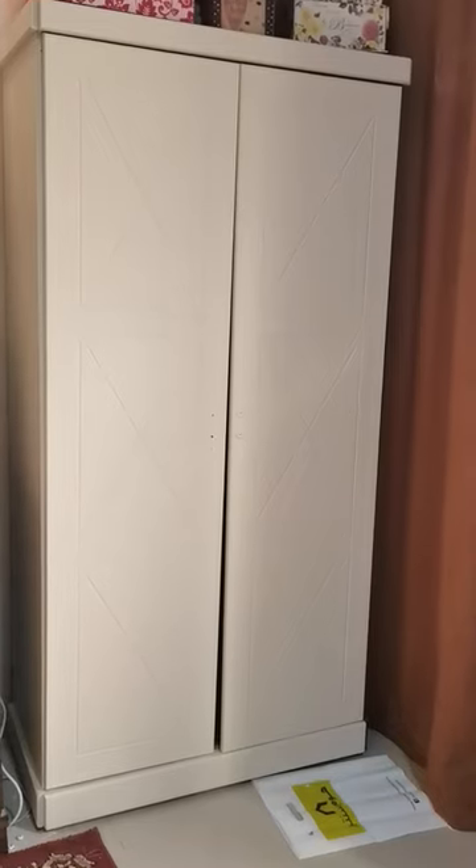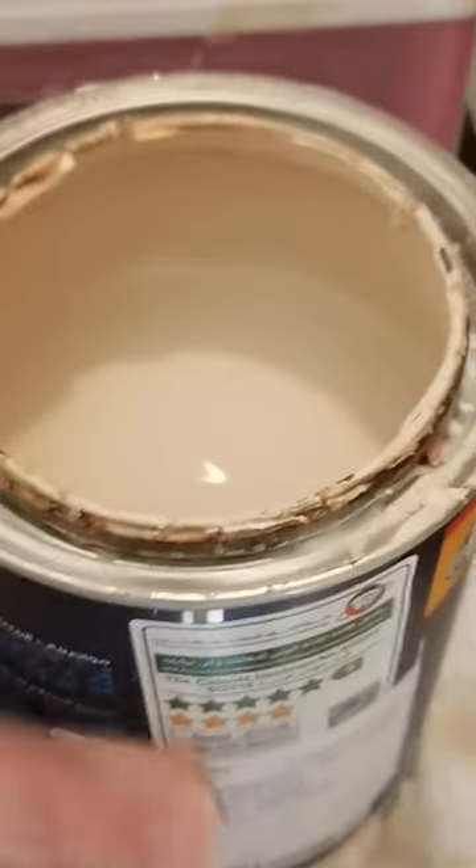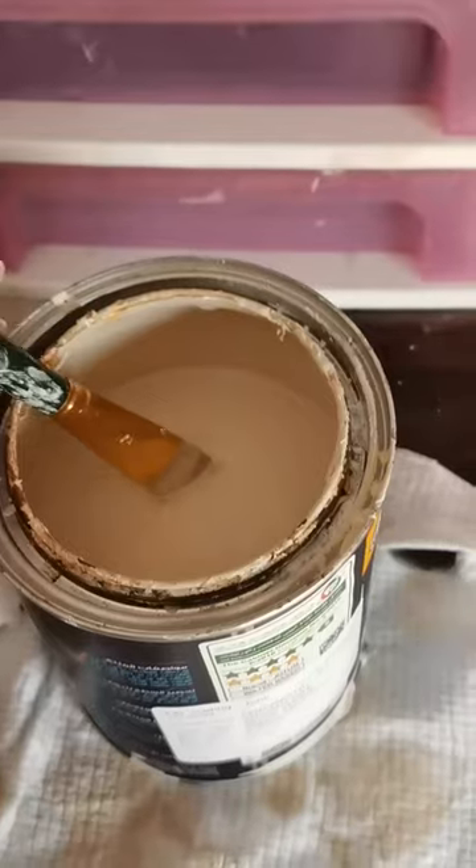And this is the first result, which saved me a very good amount of paint. Then I used the smoke shade that I wanted my closet to be painted with from the beginning.